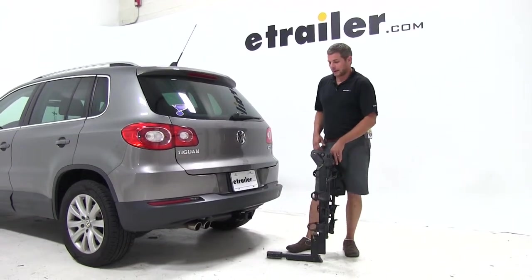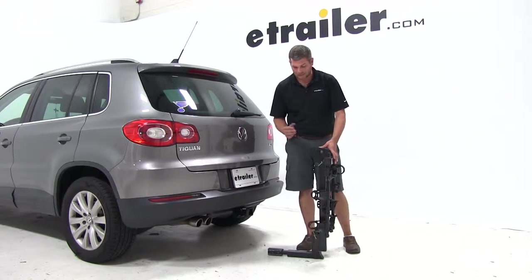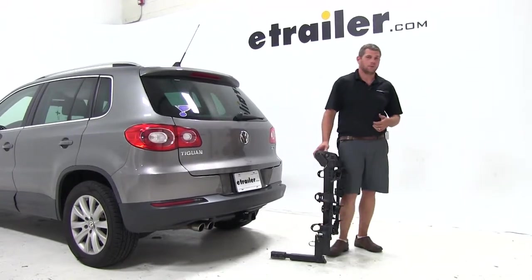Today on our 2010 Volkswagen Tiguan, we're going to be test fitting the Thule Hitching Post Pro. This is a folding and tilting 4-bike rack. It's been designed for use with 1.25-inch or 2-inch hitches. The part number on it is TH934 XTR.